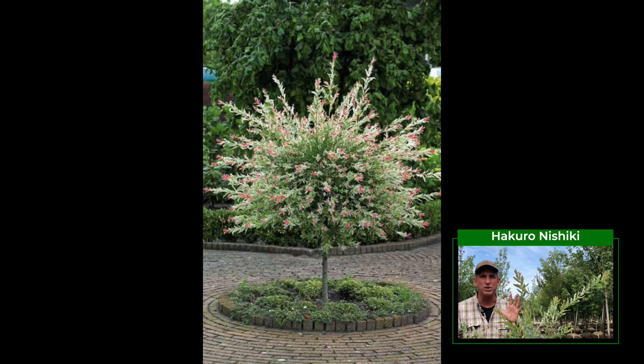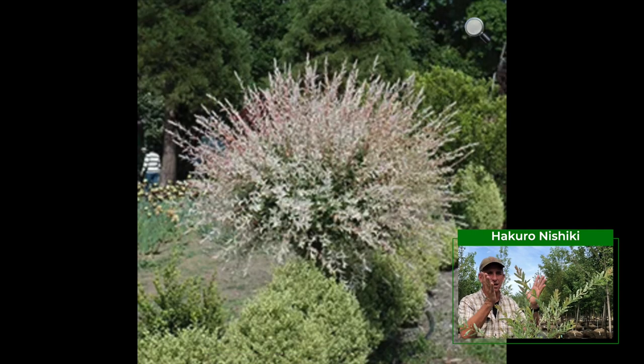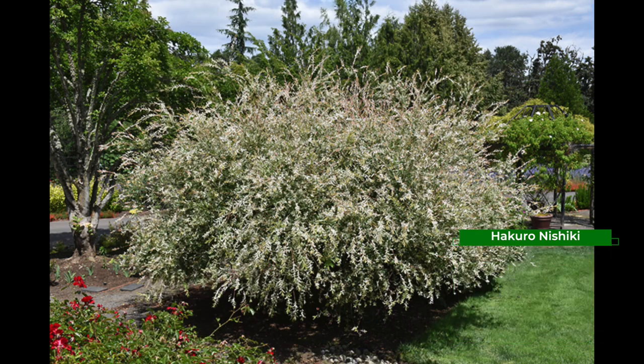You can keep it as a green meatball if you want, but I think it looks best if you let it go au natural and let it come up and do its arching variegated branches — that's where it really looks best in my humble opinion.